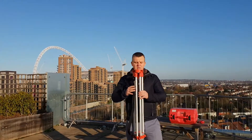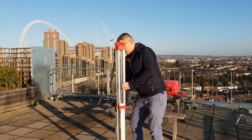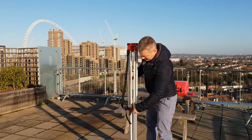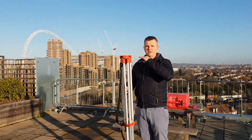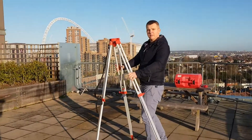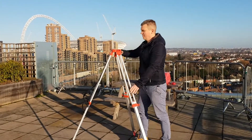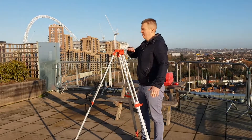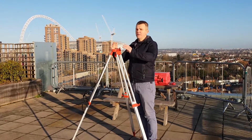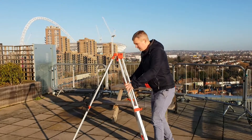Then I'm tightening the bolts — one, two, and three. When I've got it here, you're just going to take one leg in front and then two legs like this, so you're going to have the base of the tripod roughly at your chest level. You'll see in a minute — you're going to set your EDM at the right level.